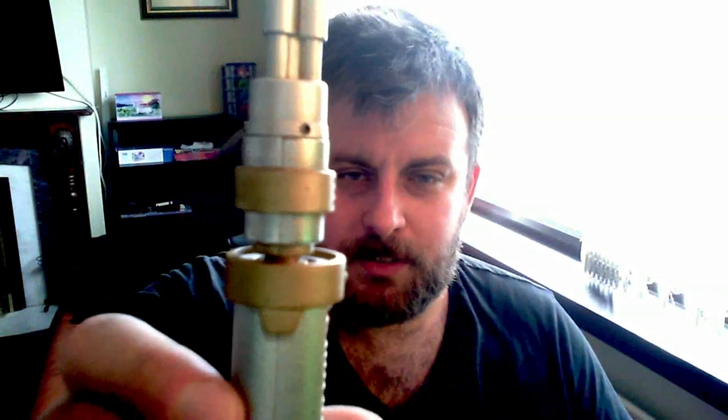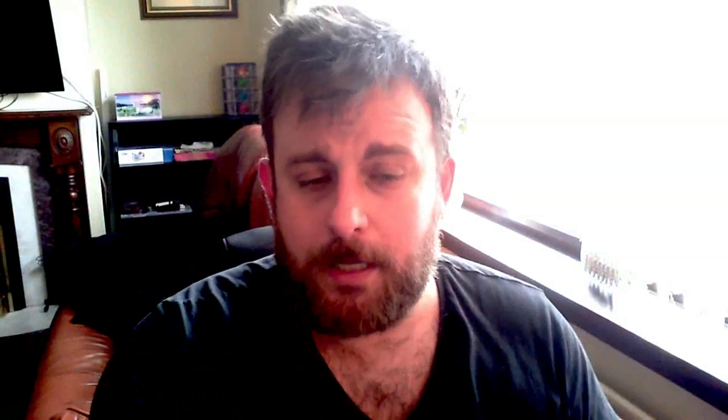There seems to be a seam on it, like there is on the toy. My webcam's kind of crap and horribly overexposed at the moment, but if we look at the proper replica — I don't know if you can see it because the image is quite small — but if you take a look there, you can see there is a seam on it. It looks to be a seam anyway, and I think that's really weird, because I thought it would just be all machined and milled, as opposed to two separate pieces that connect together. So that's quite strange — I don't know why that's there, or if that's there in the original prop or not.